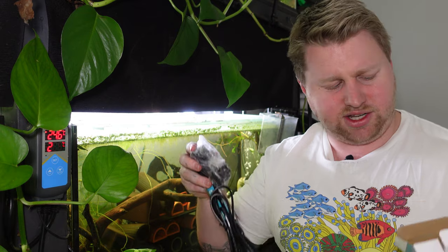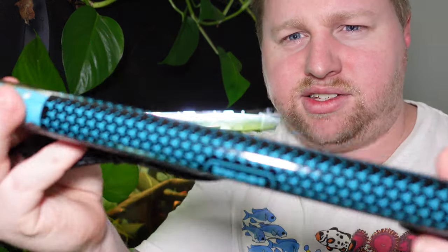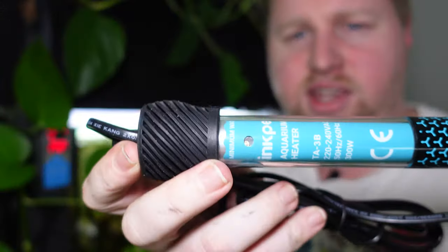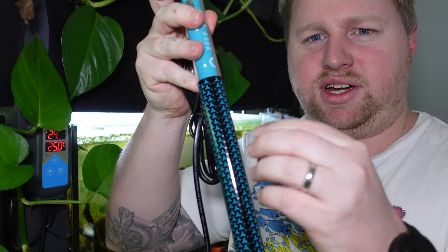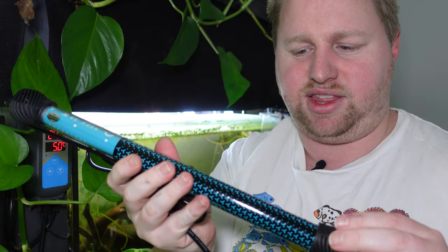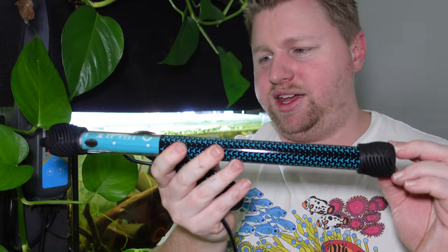Particularly in winter when your room is likely to be cold, that heater is going to be working overtime trying to keep your tank toasty, and like most things the more time something is flicking on and off the more potential there is for that process to fall apart. Here you can see this Inkpet heater — it's pretty simple, just a metal coil inside a glass tube. They come in different shapes and sizes, but that's the most basic heater you're going to find.